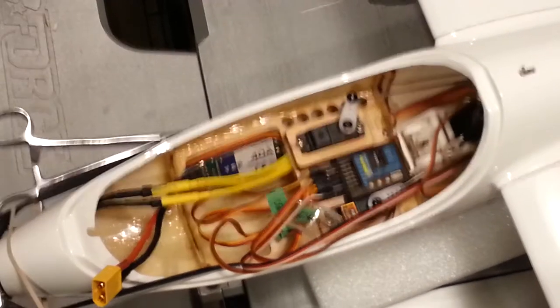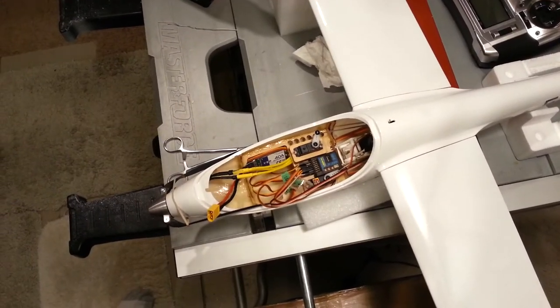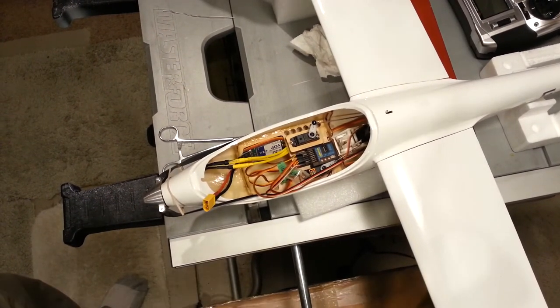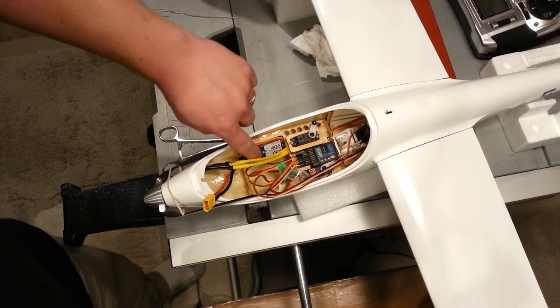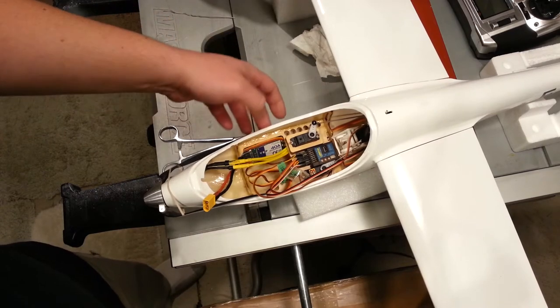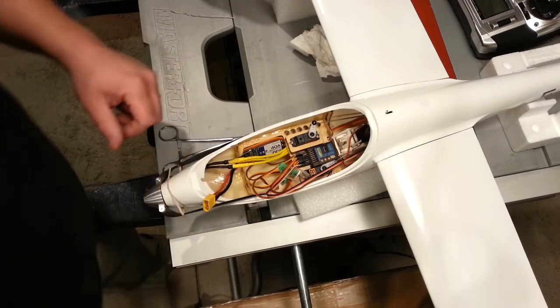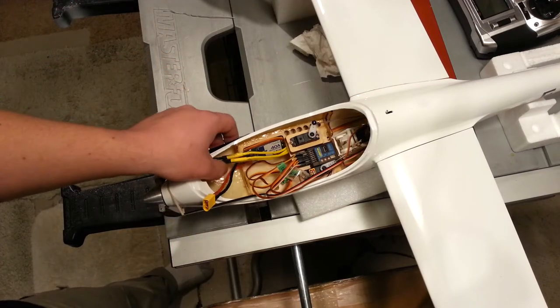YouTube, we're back for some more on the ASH26. It's Brian Phillips here. Where we last left off, we had just mounted this electronic speed control by YEP and we were trying to get these wires managed when the memory ran out.